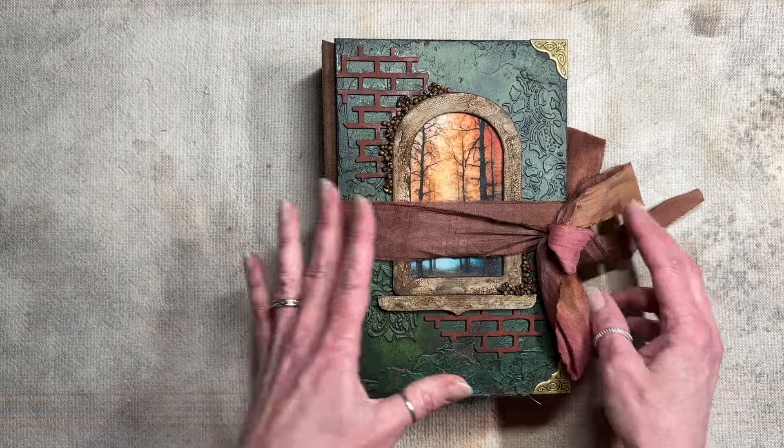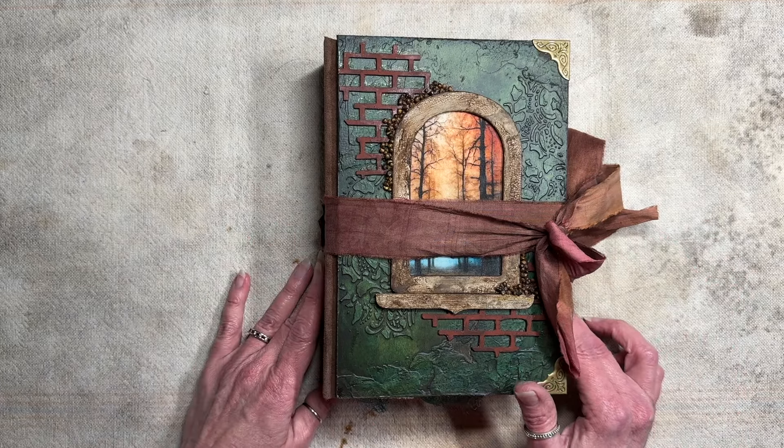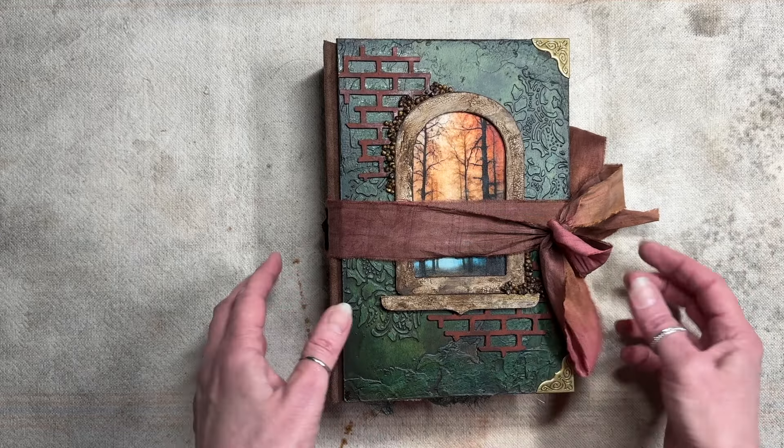These will be available in my Etsy shop and I'll put them live at the same time the videos go live, or roughly. So here we go — this is the first one.